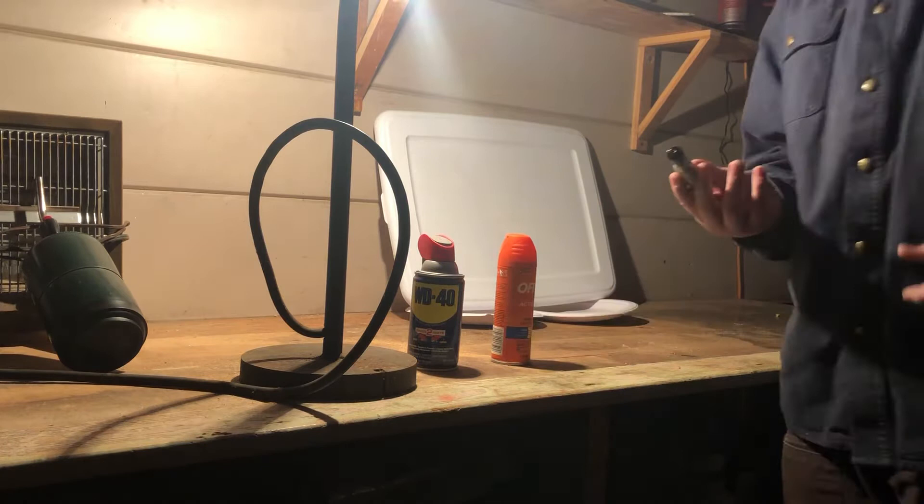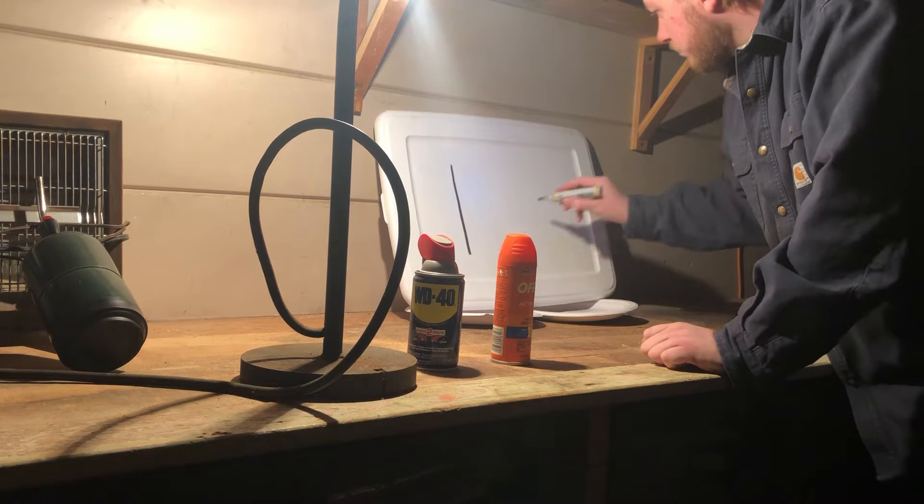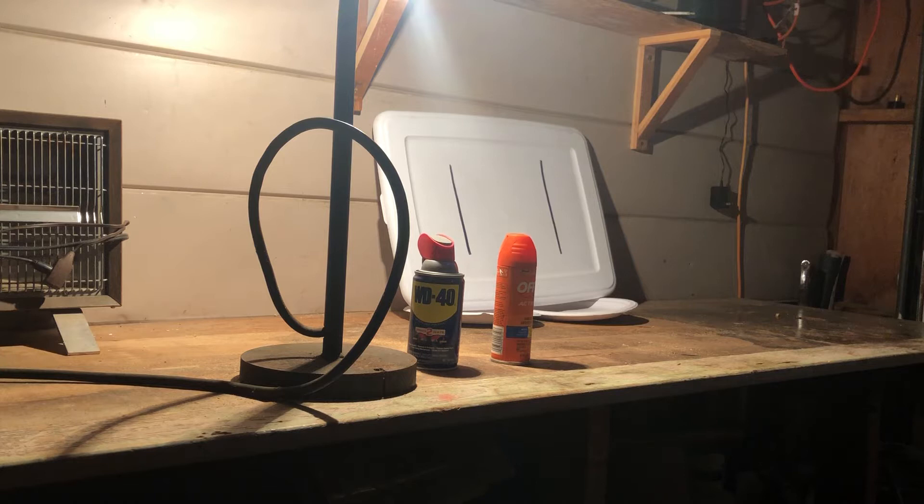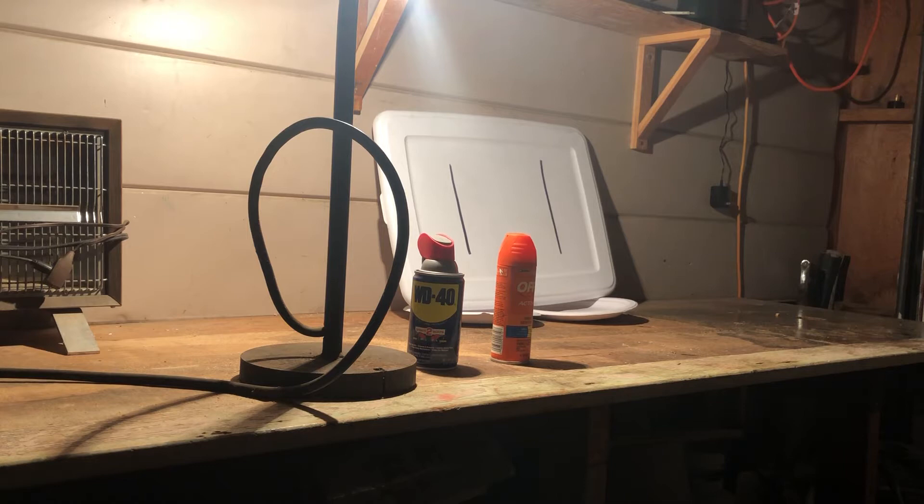Let's see which one works better for removing a permanent marker. Give that a second to dry. Grab a piece of wood so we don't get any of the other chemicals on either side.